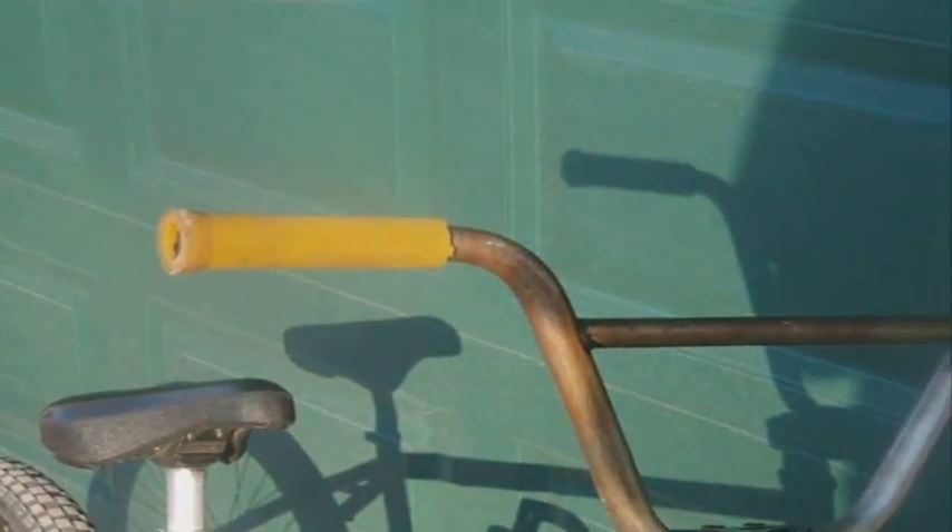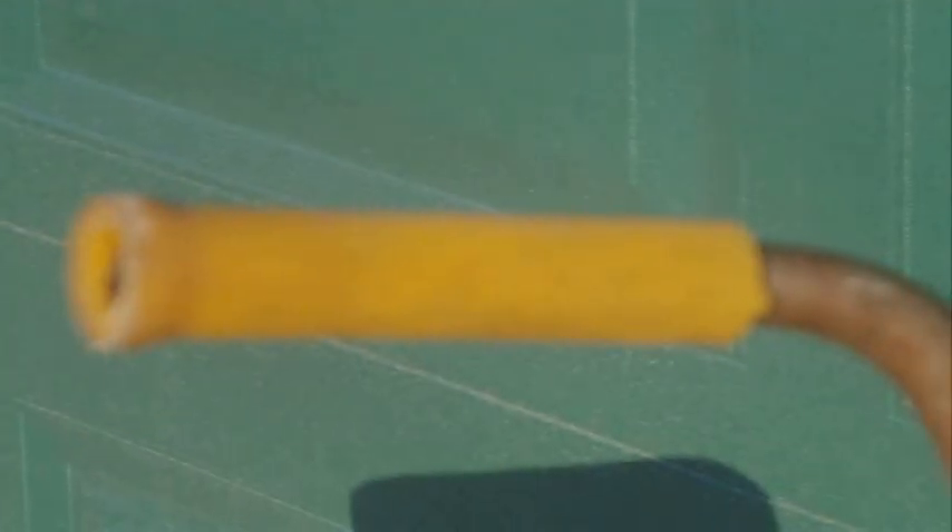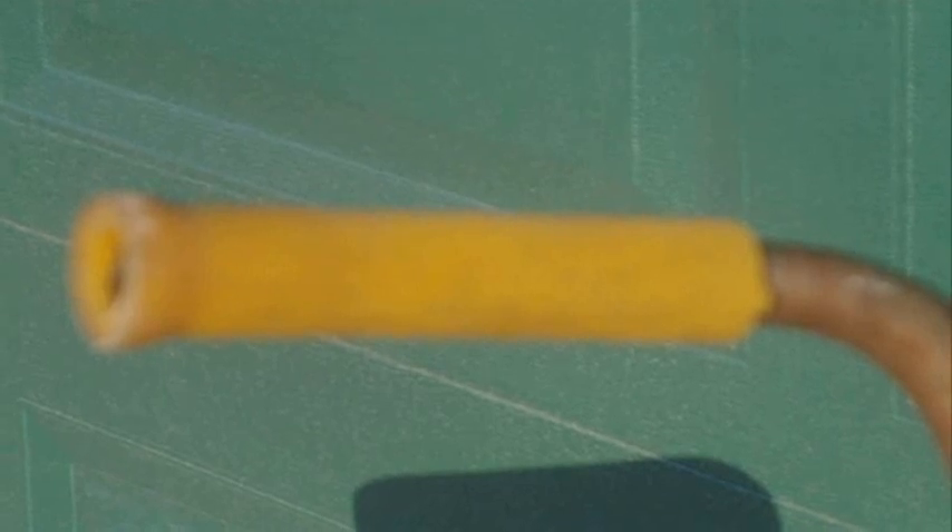Starting off we have the bars — premium Whiskey bars, 8 and a quarter inch rise by 27 wide. Next we have premium counterfeit grips, pretty nice grips, they're in the color gum. The bars are my backup bars, they're raw.